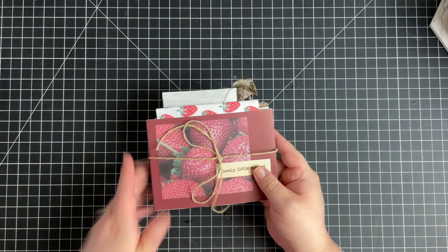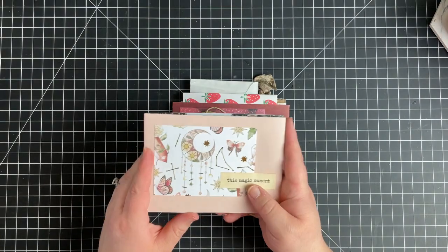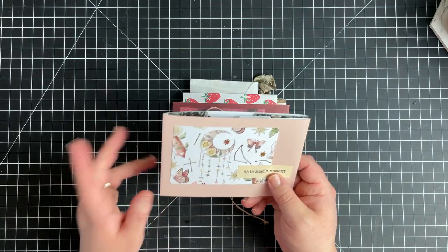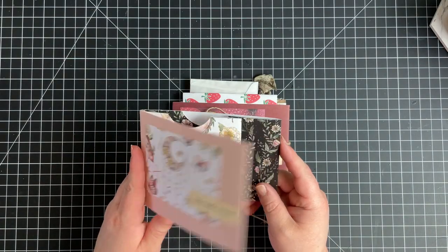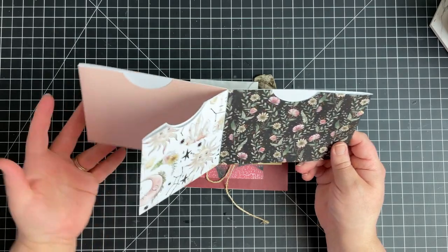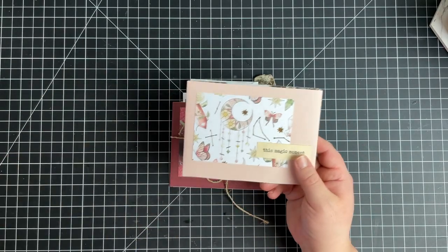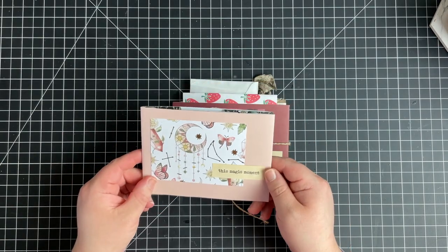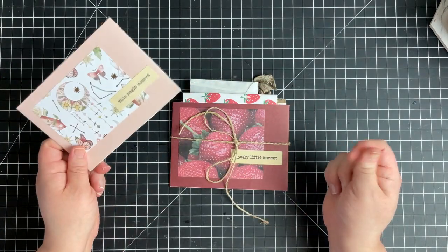I just finished a video showing how to make these cute little pen pal pocket folders. I will link that down below and up in the card — they're super simple. And I will link a playlist of some ideas for things you can make for your pen pals to send along, so make sure you check those out.